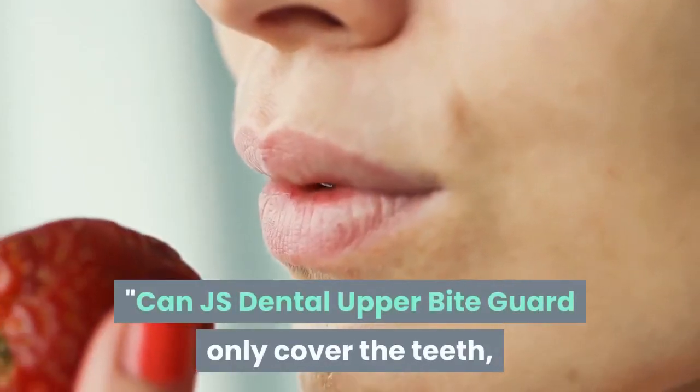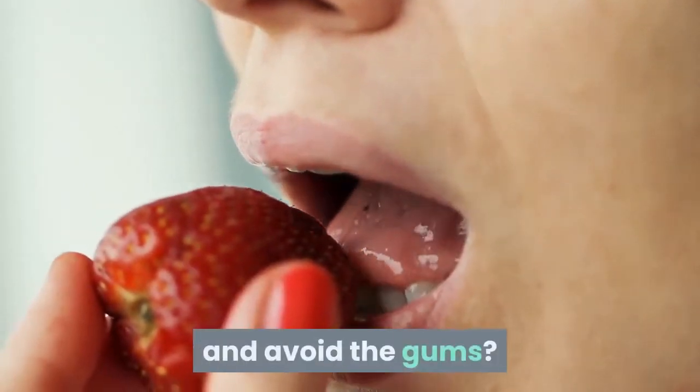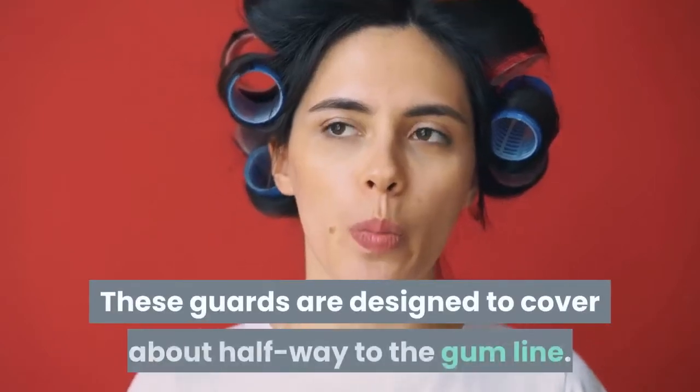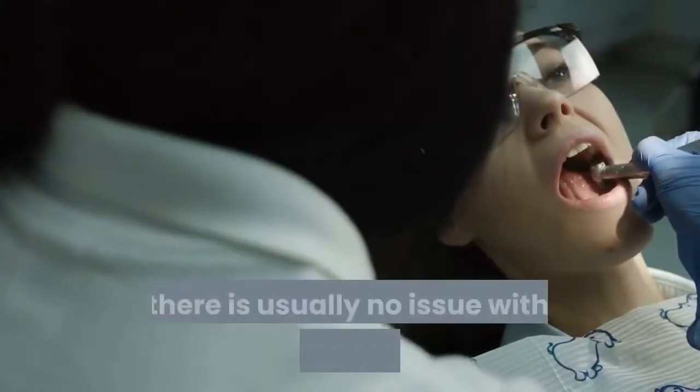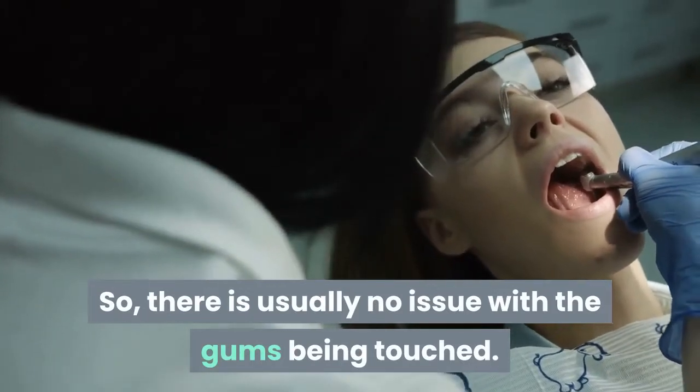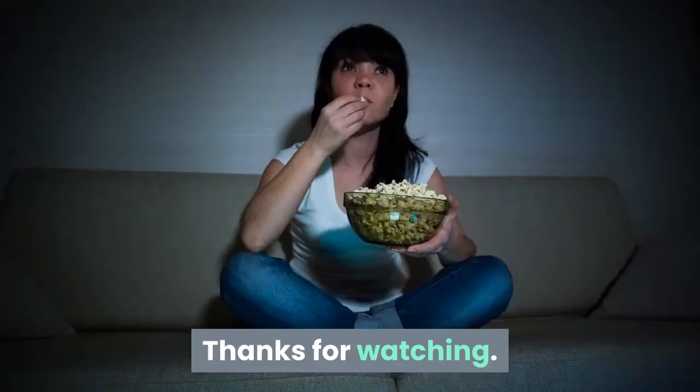Can the JS Dental upper bite guard only cover the teeth and avoid the gums? These guards are designed to cover about halfway to the gum line, so there is usually no issue with the gums being touched. Thanks for watching.